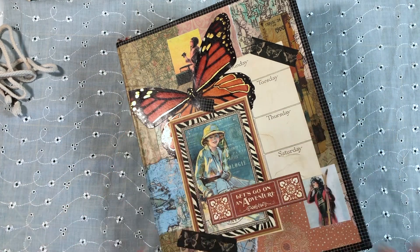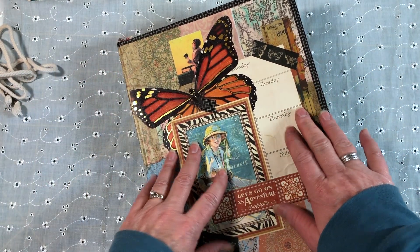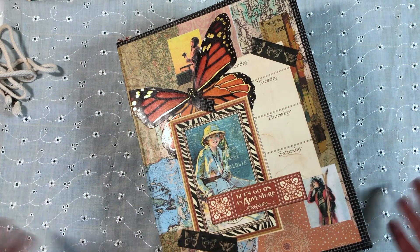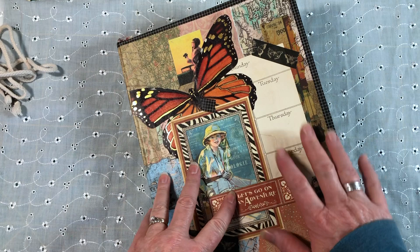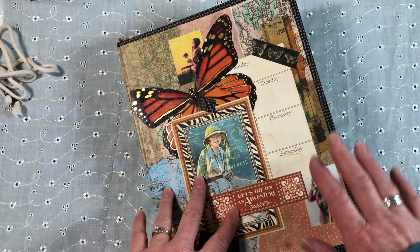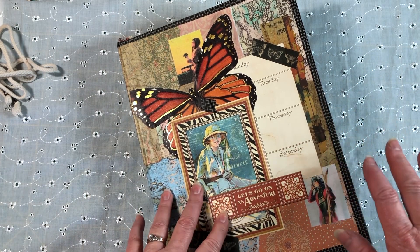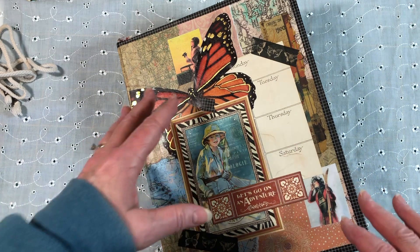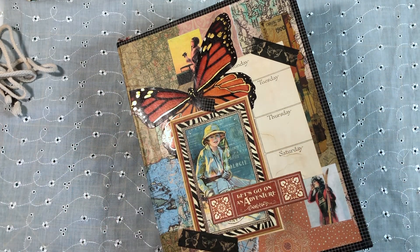Hello everybody! Welcome to my channel, Creators Call Shop on YouTube. My name is Marci and it is with great delight and pleasure that I present for you today, for your viewing entertainment and enjoyment, the finished journal that I've been working on. This is an adventure-themed Art Nouveau, Art Deco-tinged Female Encouragement Journal.